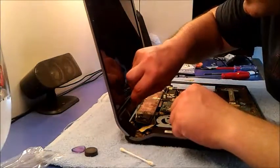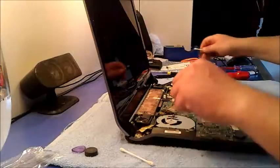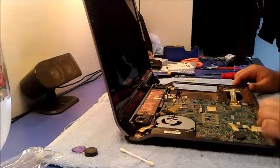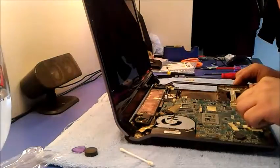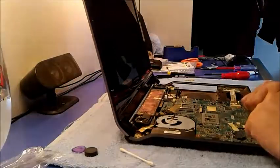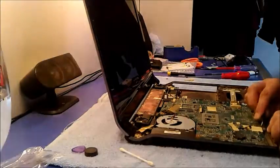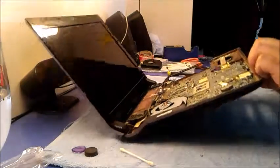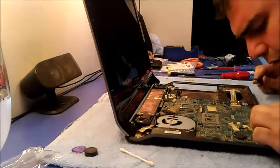Let's clean this dust. What is that? It's a cable — just hanging. I don't know — I just wonder. Oh, it's a speaker — it's the main board speaker.